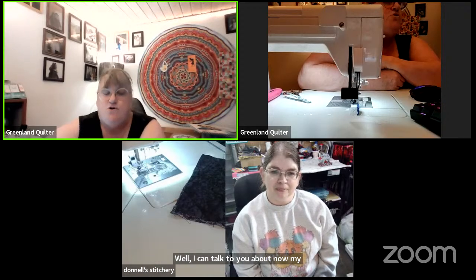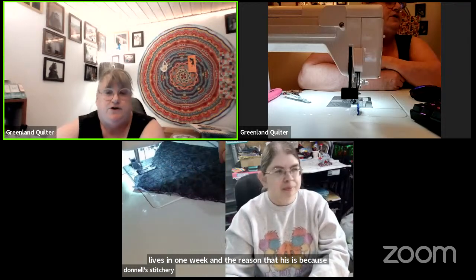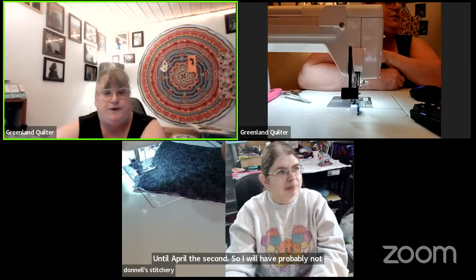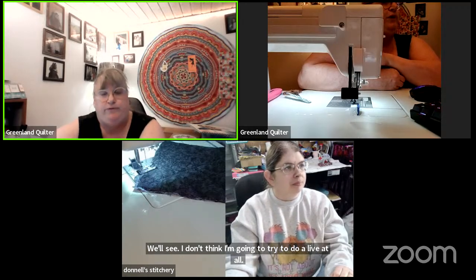My live streams are going to be more frequent over the next four weeks — there may be four lives in one week. The reason is that when I leave for QuiltCon, I'll be gone from February 15th until April 2nd. I don't think I'm going to try to do a live at all while I'm gone, but I will have pre-recorded content to put up.